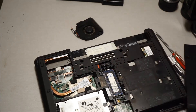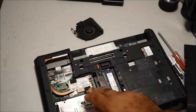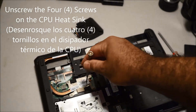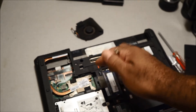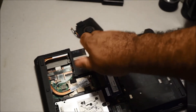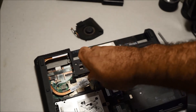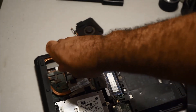Now what you want to do is unscrew these four screws right here — one, two, three, four. This is the heat sink that goes over the processor to keep it cool. These screws are attached to the heat sink so they won't fall out and you won't lose them.